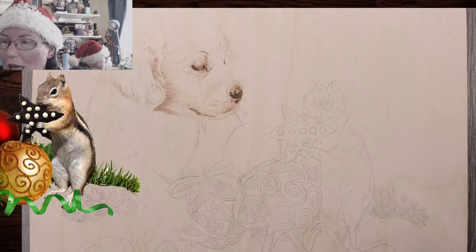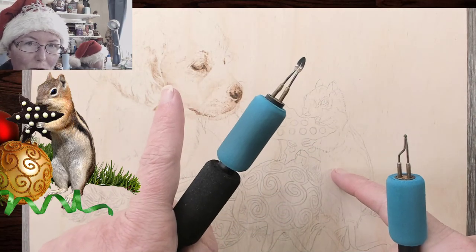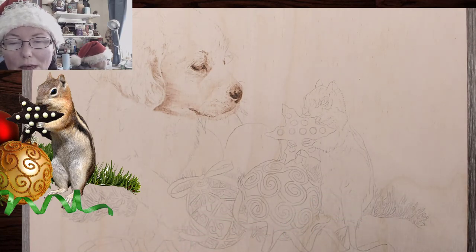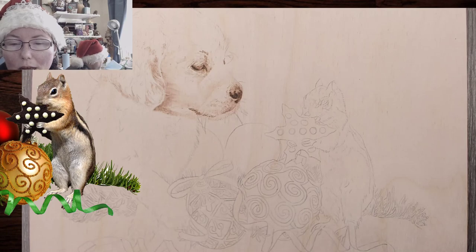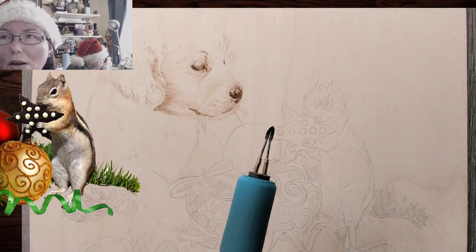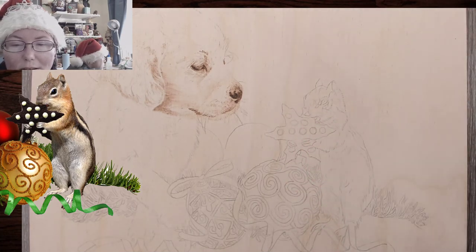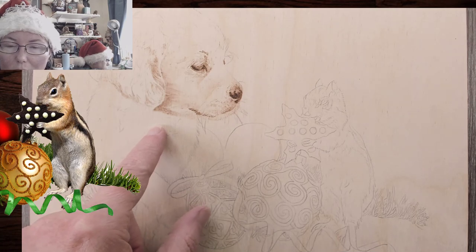Hopefully everything looks okay. Now for the chipmunk it's a different fur texture and pattern than the doggy. I wasn't able to get any other burning done — I got this transfer this morning. I'm still sick. Looking at it... okay, I got the little guy up. I think I'm going to go ahead and go with the 18s. I think we should be fine at three and a half.